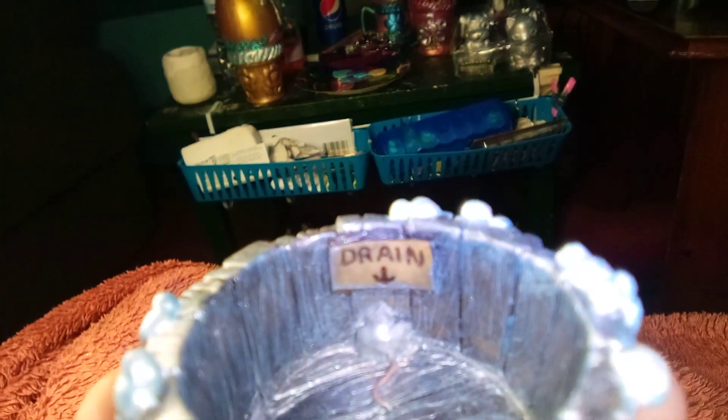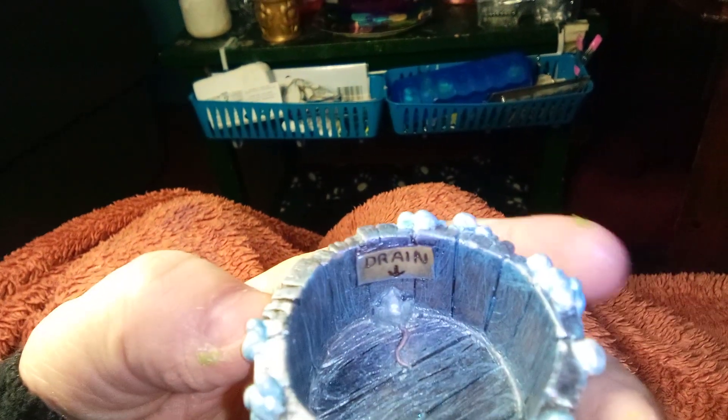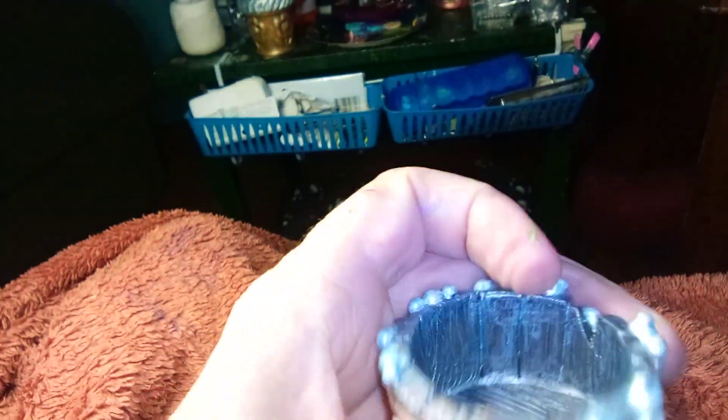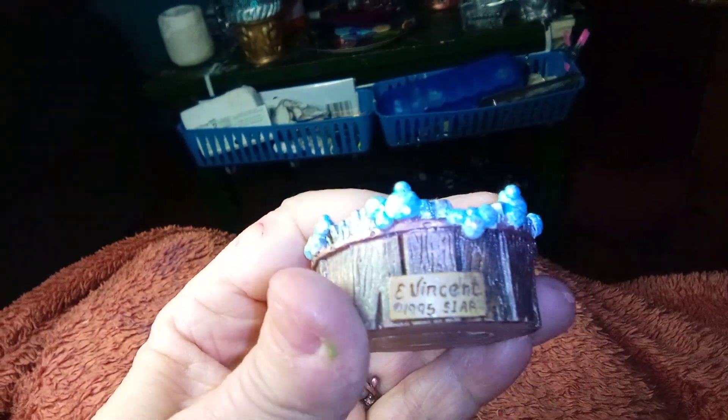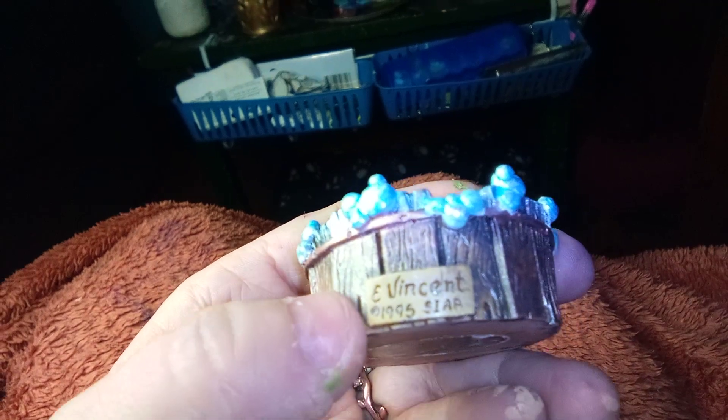It's very cute because it's got a drain hole — just a drain. And then down there, it's hard to see, but that's the backside of the mouse, so he just sticks him in there for his hole and then pulls him out for his drain. I'm getting a lot of bubbles!